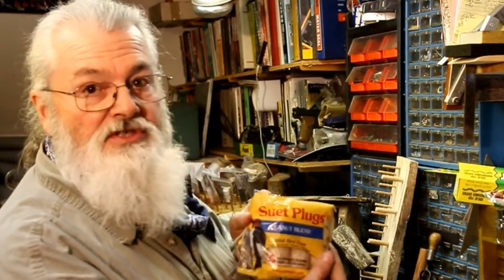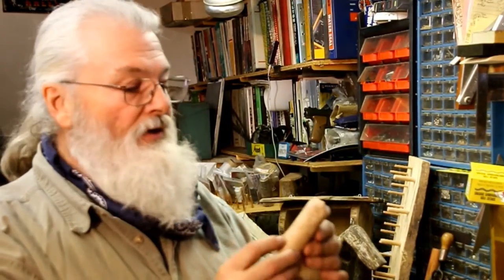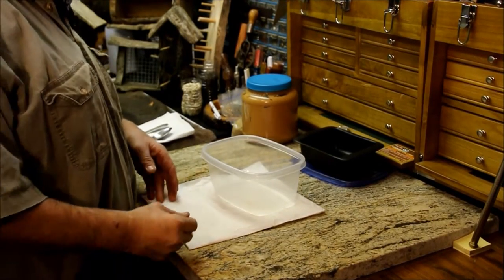I've made some feeders that actually use the suet plugs — again they work sometimes. There's one with the little wax paper and stuff around it, they eat it sometimes and sometimes they don't. But I started experimenting, got online, found some different recipes that everybody has shared. There's a lot of awesome recipes out there, but anyway I'm gonna take you through how I do my own suet.